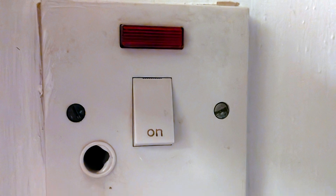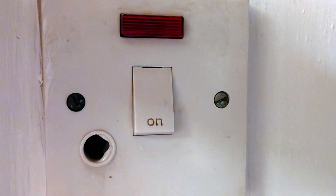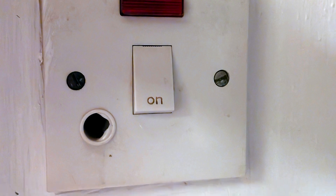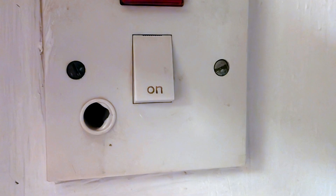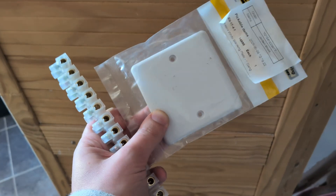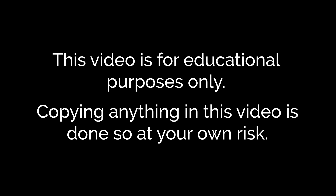In this video I'll show you how to safely blank off a disused electrical outlet or connection unit, providing that it has its own switch on your breaker panel that you can turn off. All you need is a tester pen, a screwdriver, a blanking plate and a connector block. This video is for educational purposes only and copying anything in this video is done so at your own risk.